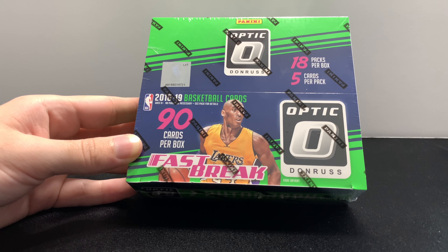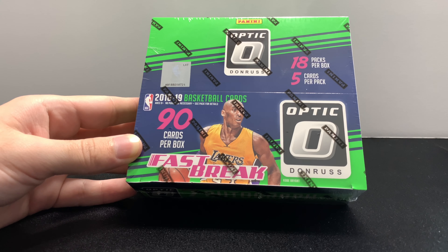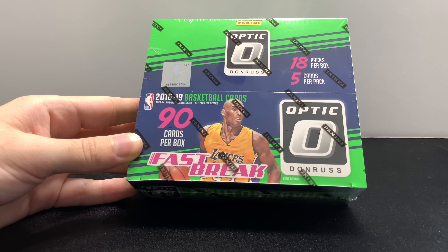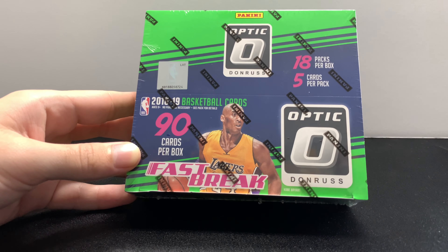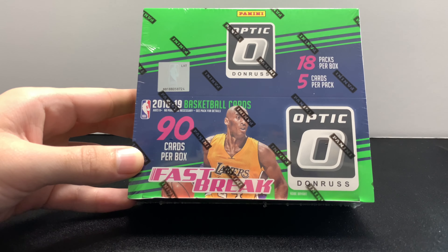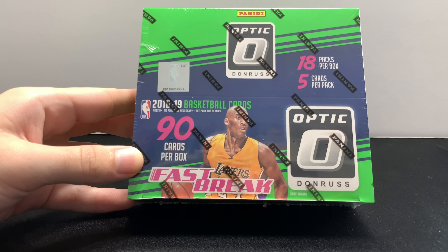If you have not checked out my first Donruss Optic fast break box video, be sure to go back and check that out — I will add it into a card and also a link will be in the description down below. Opened one of those a few months back. I pulled a Mikal Bridges autograph, nothing crazy, but really cool serial number, and it gives you a really good overview of what's in these fast break boxes. They're a lot cheaper than the actual Optic boxes — the big difference is you don't get your on-card rated rookie auto like you would in the regular Optic boxes, but these are still super cool.